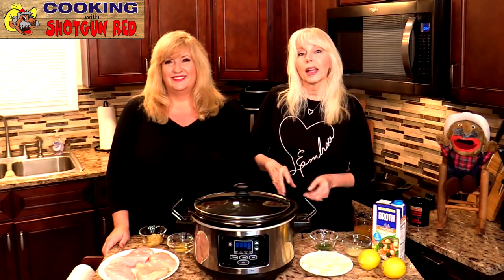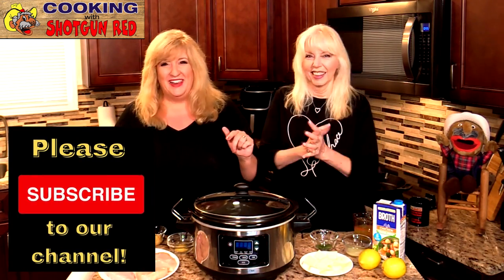Hello friends, welcome back. Today we have a recipe that you are going to love. I love a crock pot recipe — it's easy. And who doesn't like to just dump it in that crock pot and let it go? We're all about it.